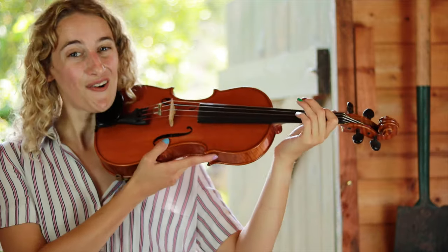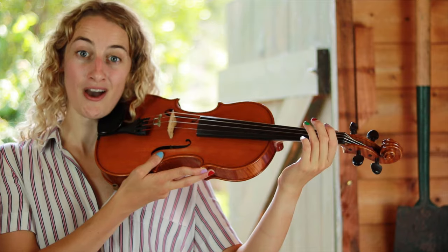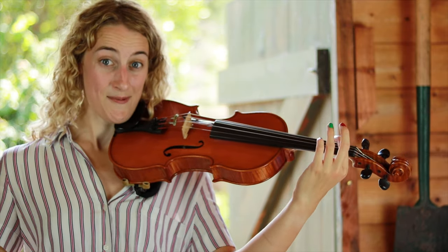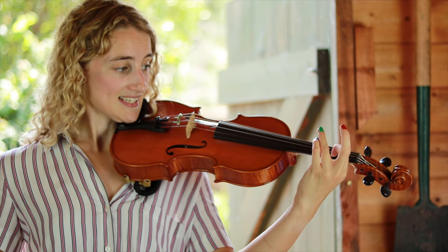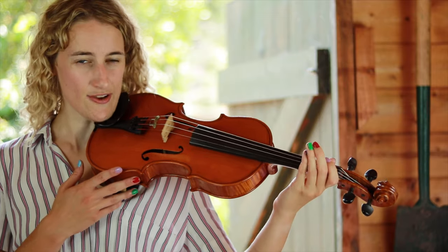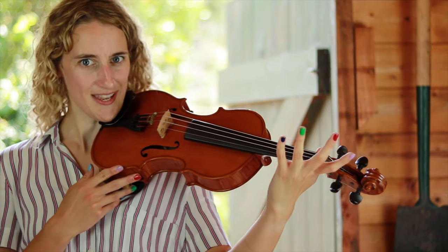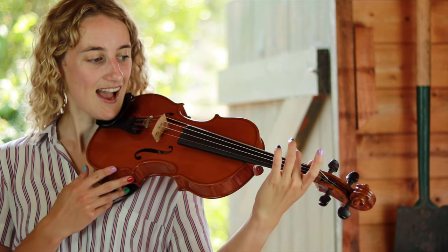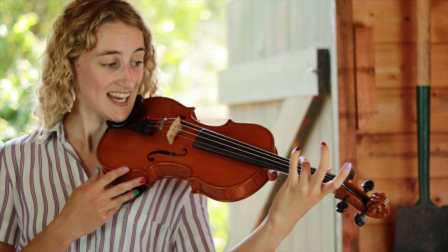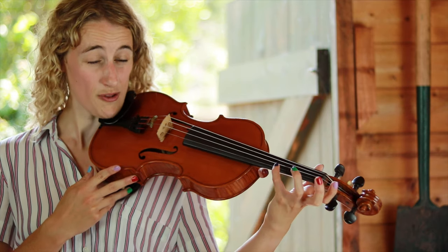Remember, you can hold the violin with your right hand to support the weight, but if you're beginning to get more comfortable you can let go with the right hand and just play with the left hand. If you begin to get really good at pizzicato with your index finger, try using one of your other fingers — like the second finger, or the third finger, or even the pinky finger, your fourth finger.